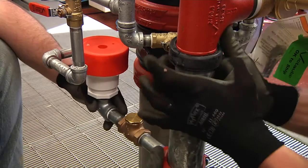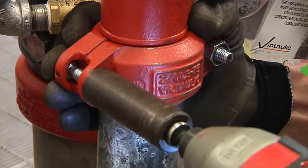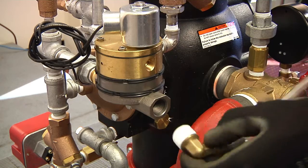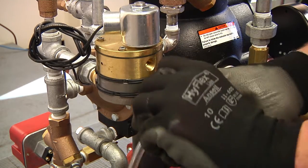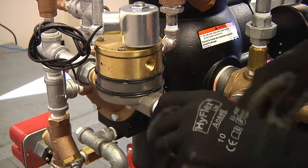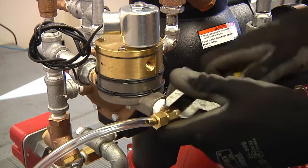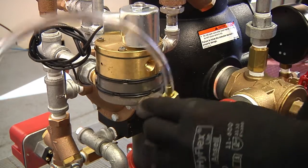Next, install the drain extension pipe with the drip cup to the lower main drain valve. Compression fittings and tubes are provided for connection from the outlet of the auto drain, actuator, and drip check to the drip cup or drain. The compression fitting for the actuator is a 90 degree elbow configuration.